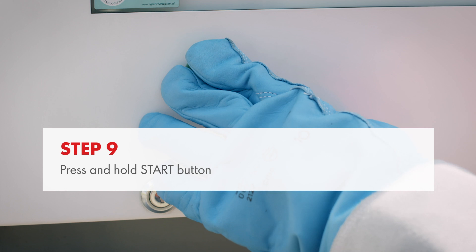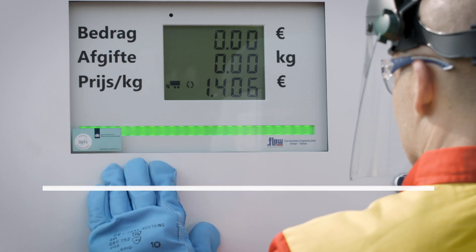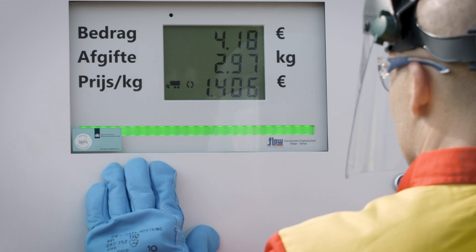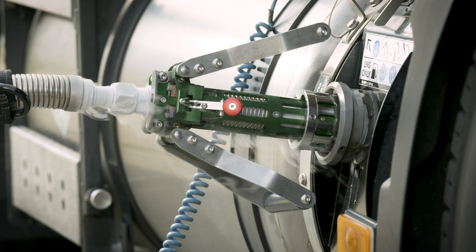To start refuelling, press the green start button and keep it pressed during the fueling process. A new symbol then appears on the dispenser display. The pump starts to run and the LNG flows into the tank of the truck. Refuelling stops automatically when the button is released. Note that it's normal for ice crystals or vapour to form during fueling.